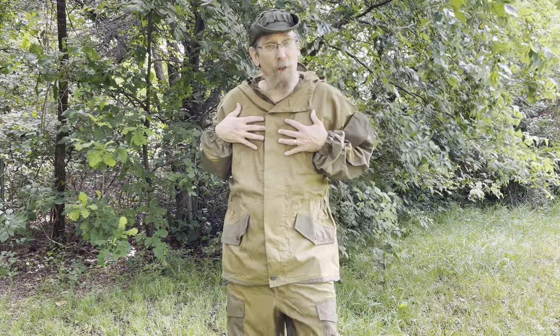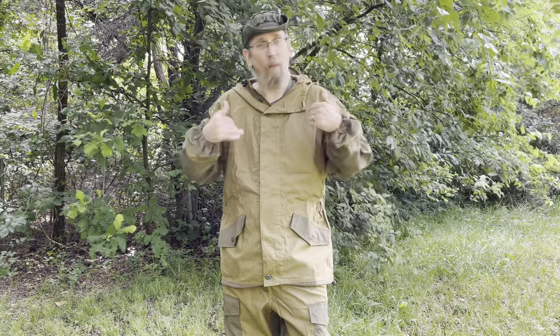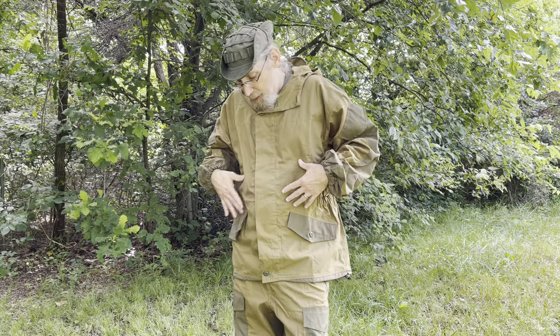Here in Oklahoma our summers have had heat indexes over 100 degrees, so this would still be very hot. In the mountains it'd be nice and cool. This is really made for spring, fall, and winter. You can wear it when it's 100 degrees but it's going to be hot — it's 100% cotton.